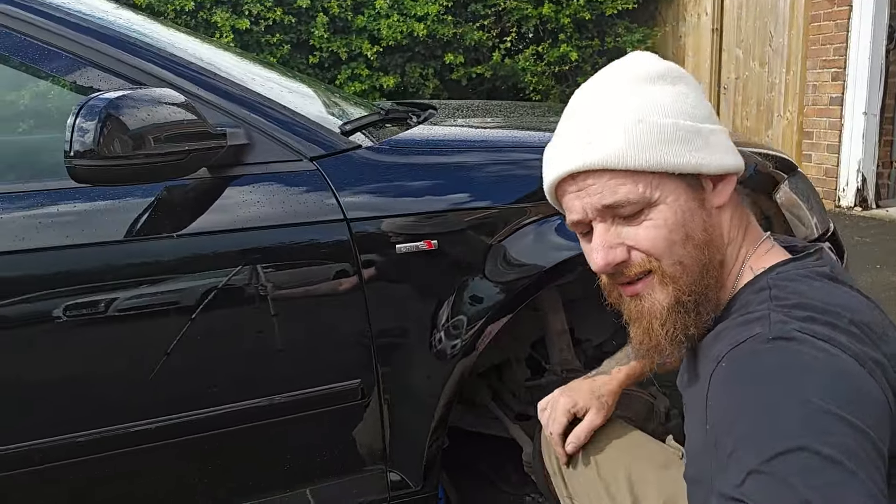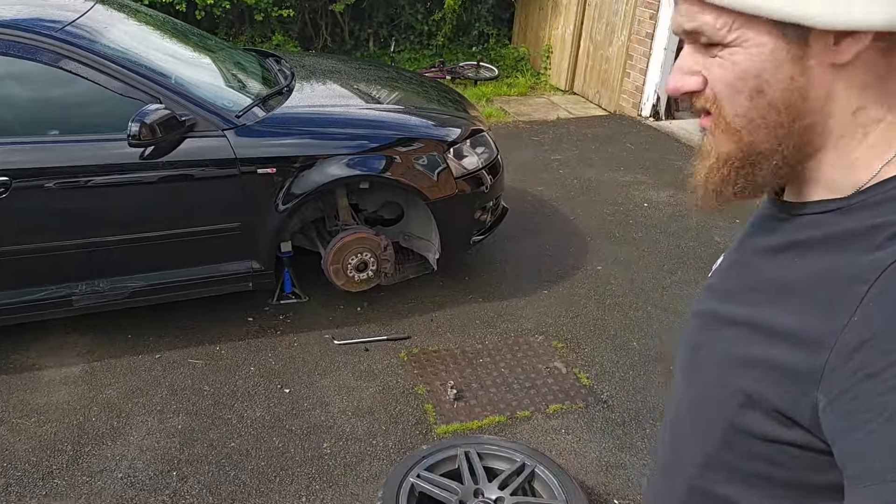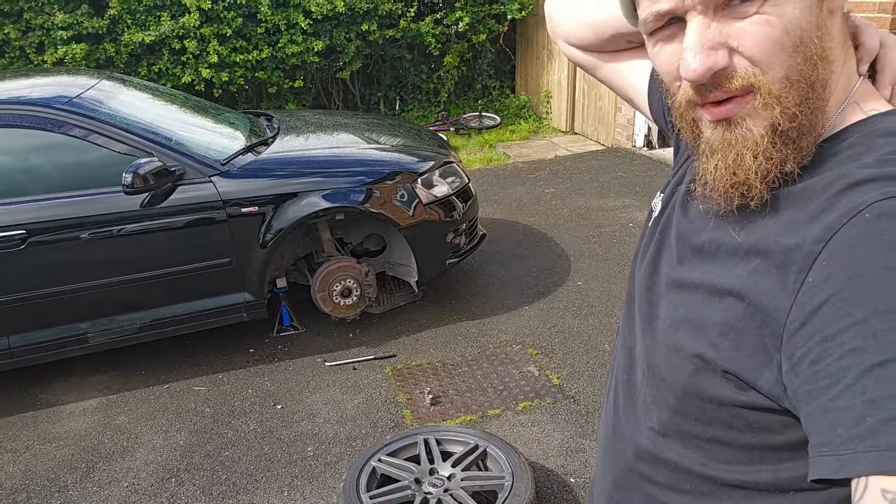Beautiful. Here we go, that's the S-Line again. Right, in with the wheel arches.